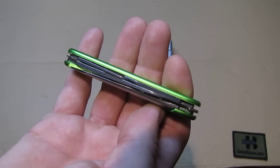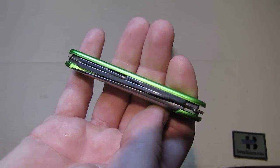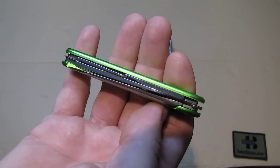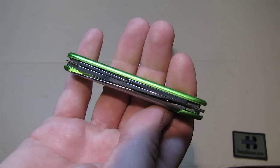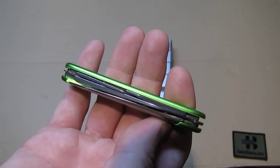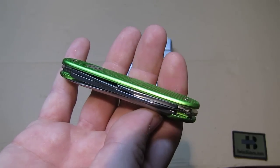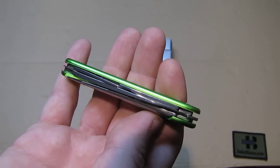Then we have from the left the 93mm A-Logs blade. And then on top of that from the left is the pruner blade. And on the right side is the opener layer.